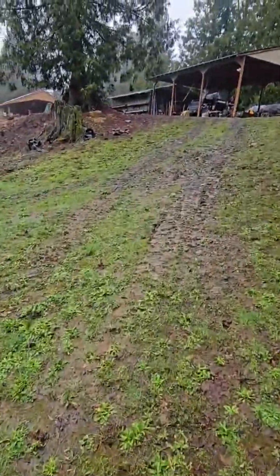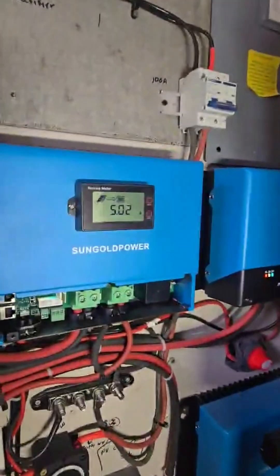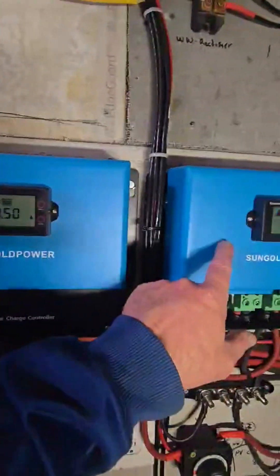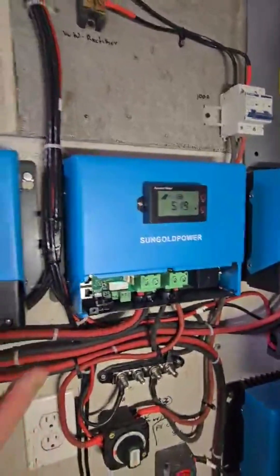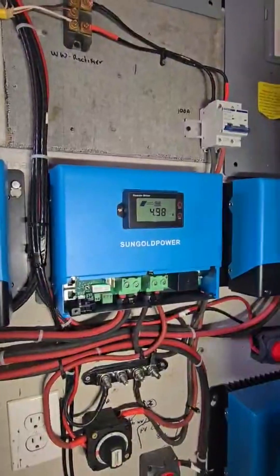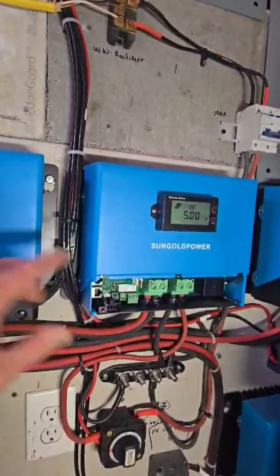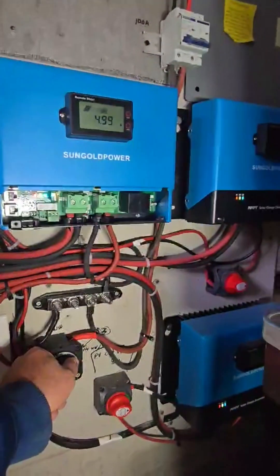Back up at the house. On solar we're getting 5 amps on the six-panel array and 9.4 amps on the eight-panel array, so those extra two panels make a big difference. All the other arrays have eight panels but this one only has six because I ran out of roof space. I have two more panels I could add. Anyway, let's switch this over to the water wheel input.